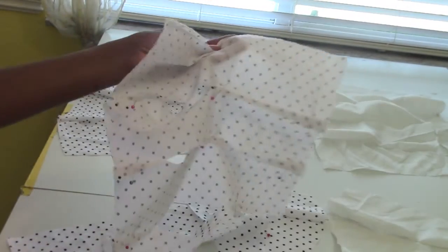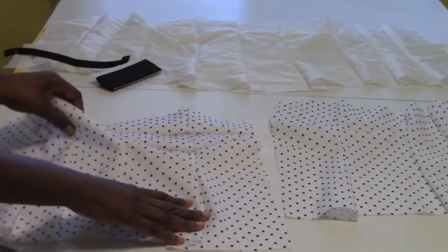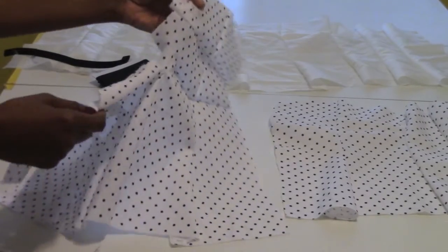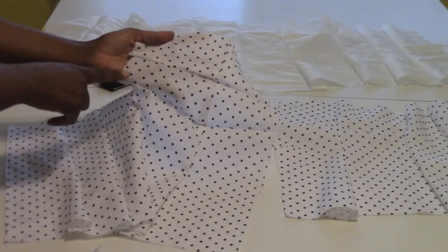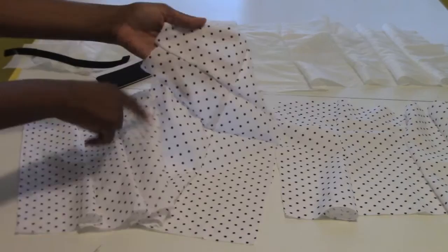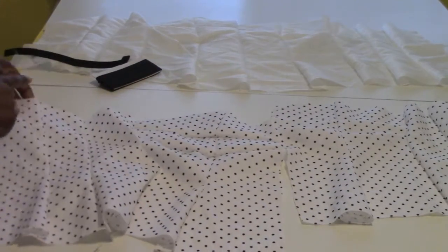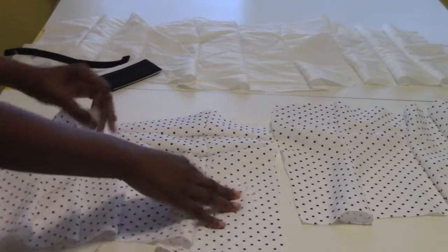Match your pattern pieces, pin them together, and sew them. In order to add the caged look to it, when I did the bra part — the cut part — I didn't sew it all the way on. It's one, two, three — that third panel I did not sew all the way on.